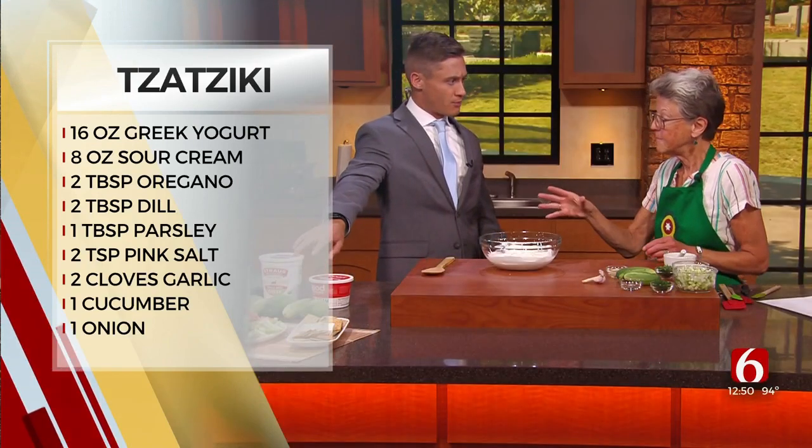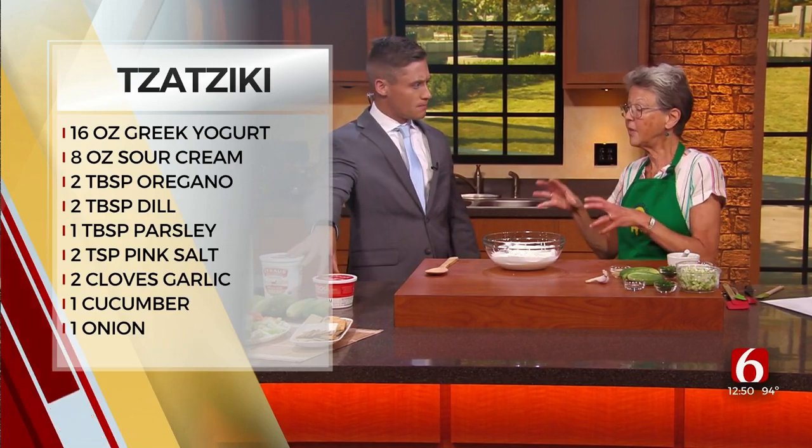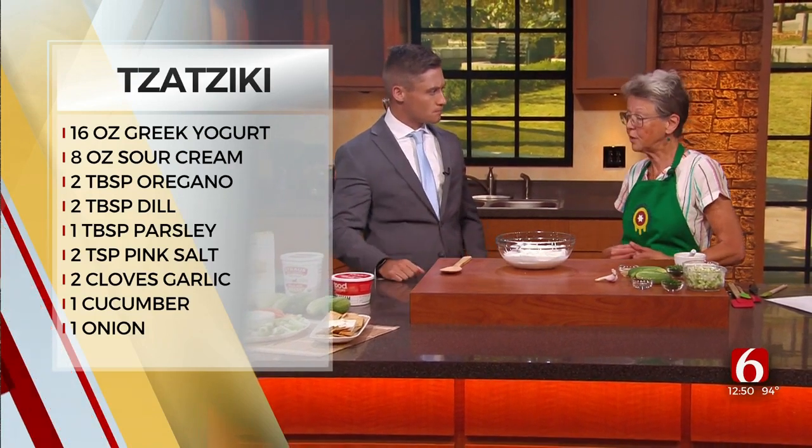Now these are different types of products. You'll find those in the natural food stores. And what's the benefit of these two? They have the live culture in them. They're super good for the gut.